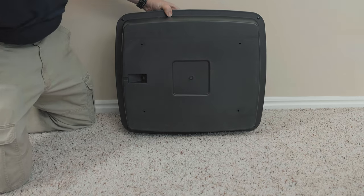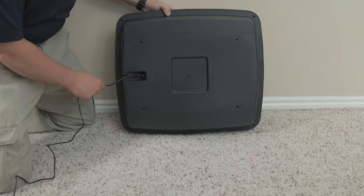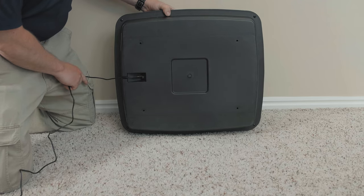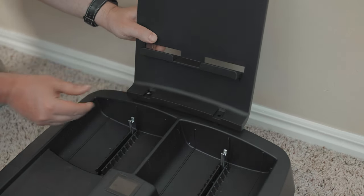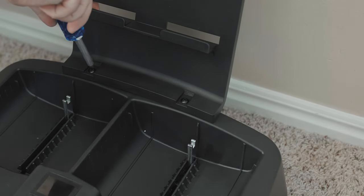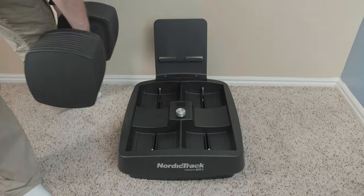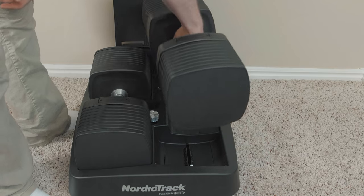First, place the base on its side and plug in the power adapter into the receptacle on the underside of the base. Next, attach the tablet holder to the base with the two included screws as shown here. Then, set the dumbbells in the base and plug in the power brick into the wall. Remember to also remove the pull tabs on the battery packs on top of the dumbbells.